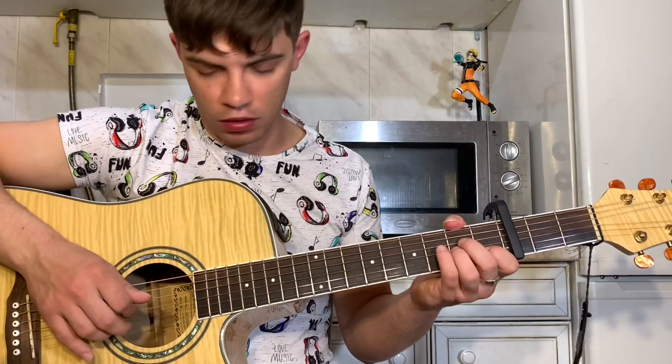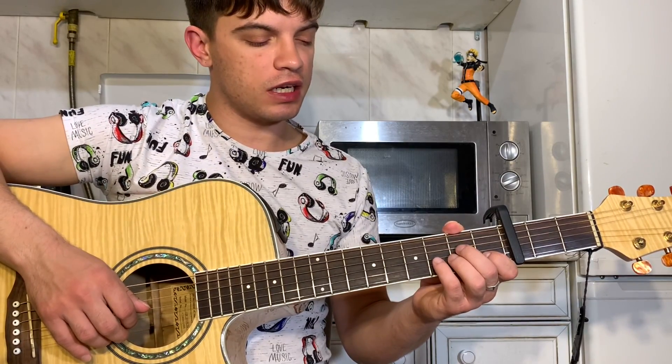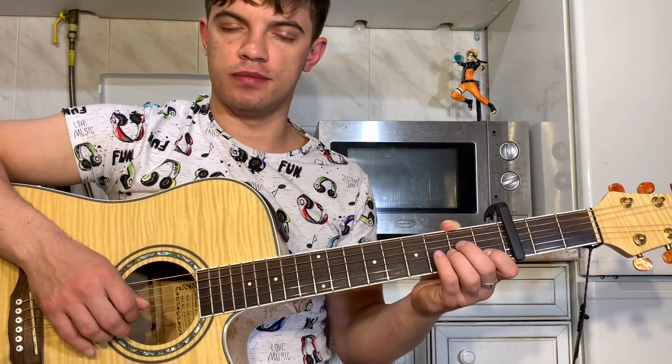Идём дальше. Ударили вниз, сыграли третью и вторую. Теперь на второй струне играем 3, 4, 3, 1.